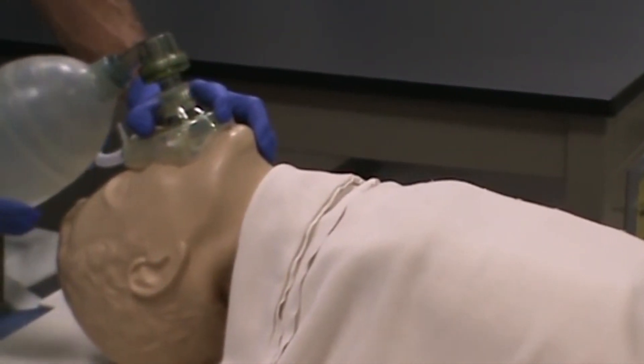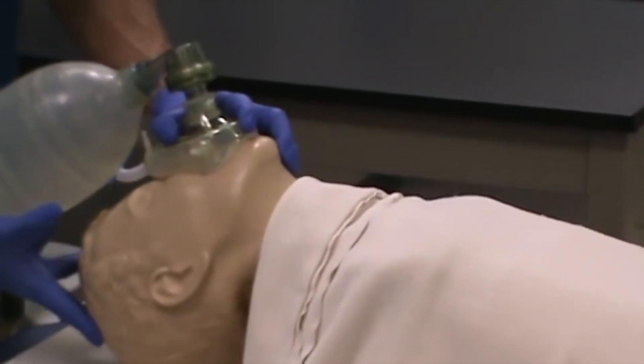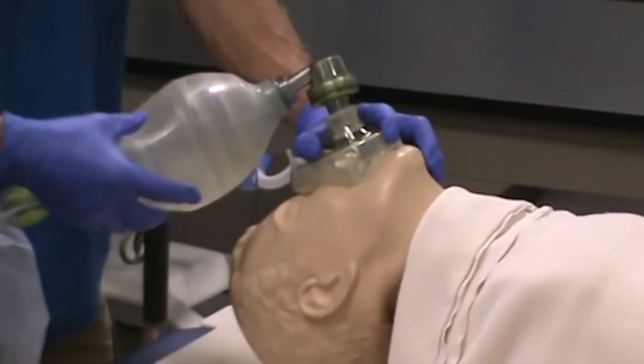If gas wasn't going into the lungs and we don't have an airway in place, what we could do is simply reposition the patient's head and try to ventilate again.